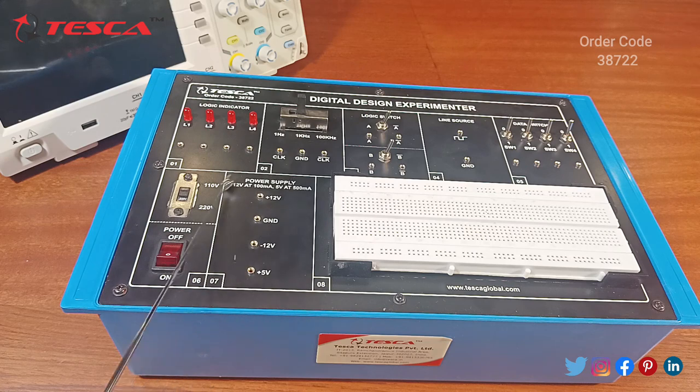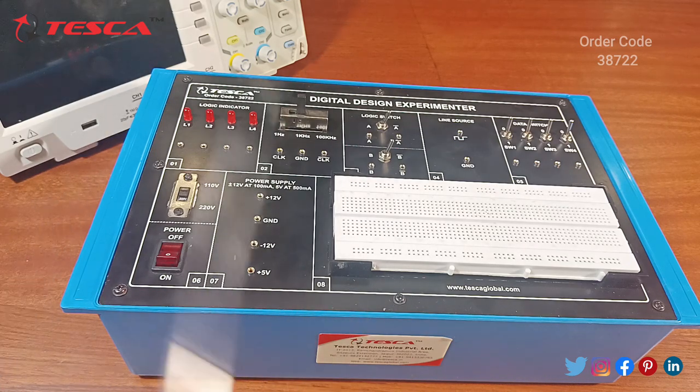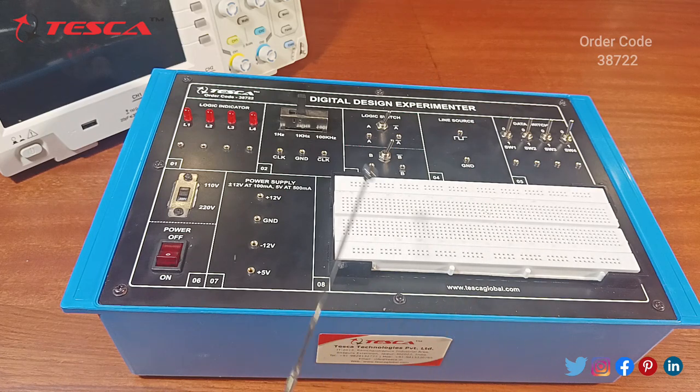Next are the power supply terminals provided. We have plus 12 volts, a ground section, minus 12 volts, and plus 5 volts. Most of the digital ICs used in this board for making digital circuits will need the plus 5 volts. But where you need plus 12 volts, you can draw from that section.